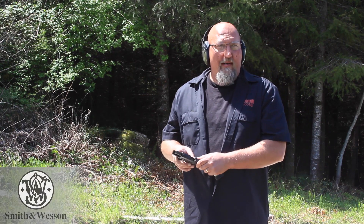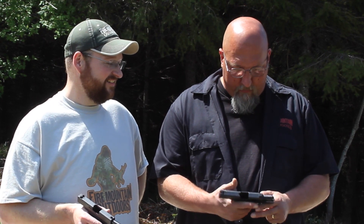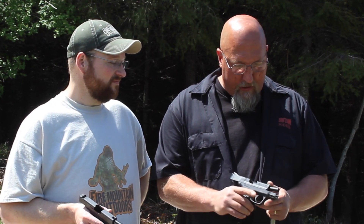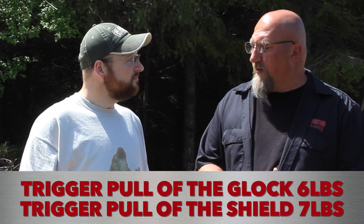Frankly, I enjoyed shooting the Shield more than I did the Glock. With the 43, I'm impressed with the compactness of it — it's a very nice compact weapon for a backup gun situation or somebody wanting something that's not going to print. It is a Glock, it's got that blocky feel. I can get two fingers on it comfortably, with the extension all three. The Shield fit my hands better and it shot better for me. If I was going to take either one for the same money after shooting them, I'd have to say I'd take the Shield.